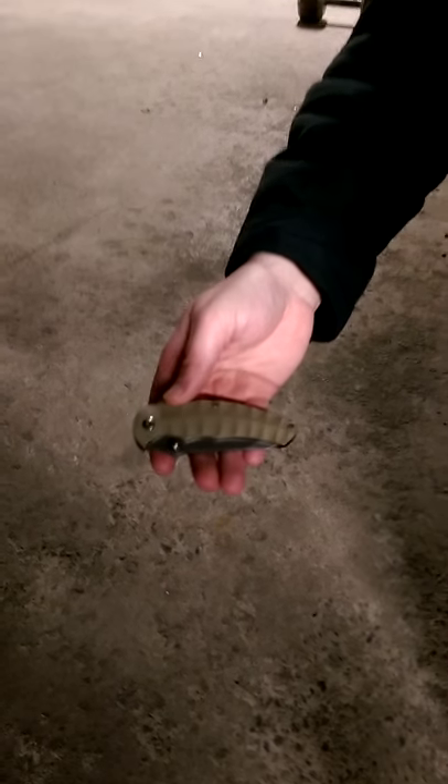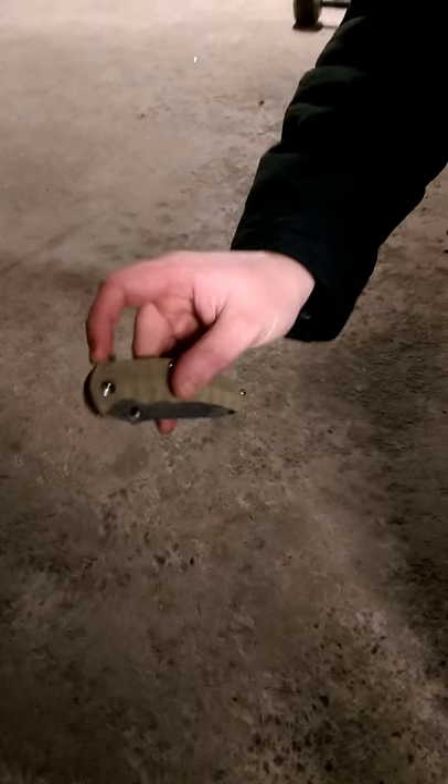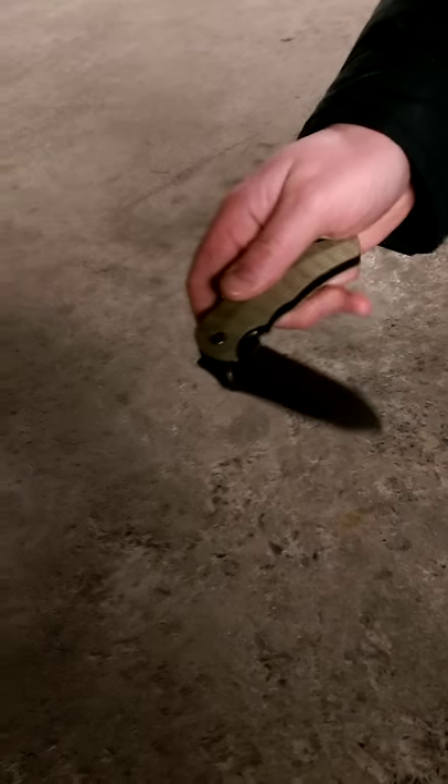Hey folks, we've got the new — this is a Chris Reeves and Rick Henderer design. It's a flipper. It's got a really great ball bearing system. Oh yeah, how it just flies out of there. Don't even need any effort.